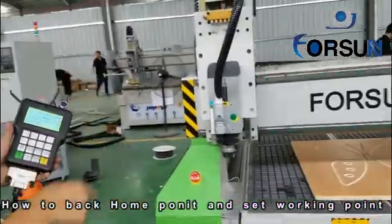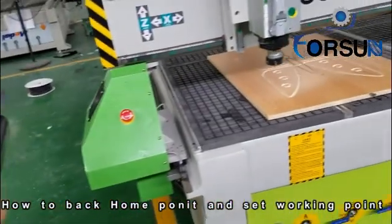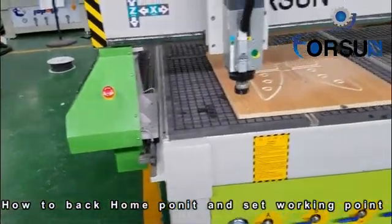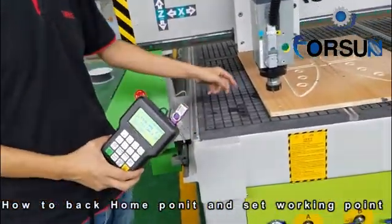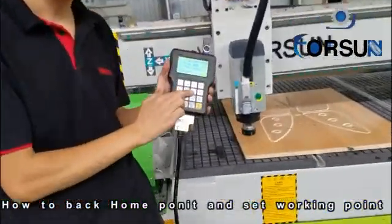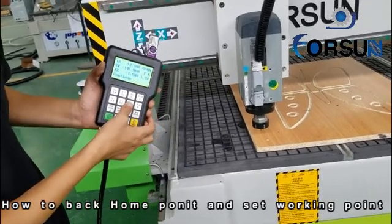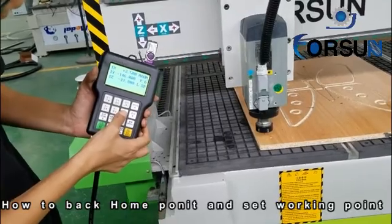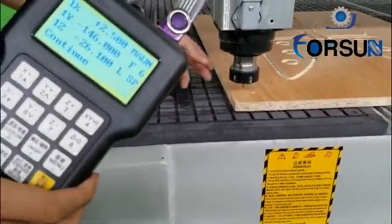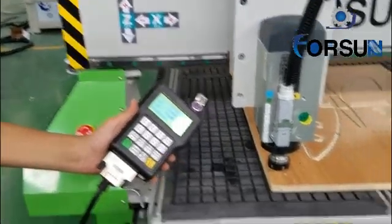First, we move this spindle to be the working start point. We have two steps to make it a working start point. The first is to use the tool. We press Z minus — very, very slowly, because if too fast it will touch the board. When the cutter touches the board, it means okay. Then make sure X, Y zero here, Z zero. Here is the working start point.